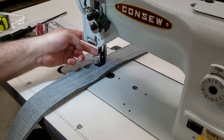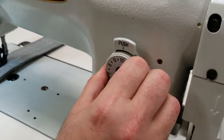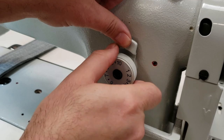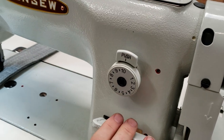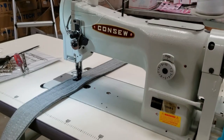What else do we need to know? The stitch length goes from 10 millimeters all the way down to 1. I'm going to keep it at 10 because I like reverse, and I'm going to go ahead and start sewing.